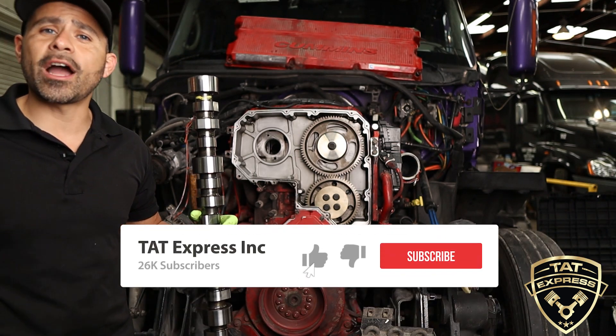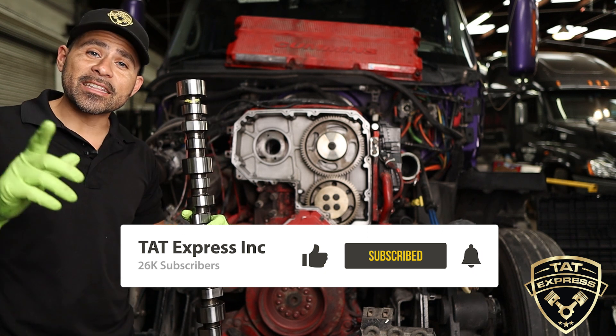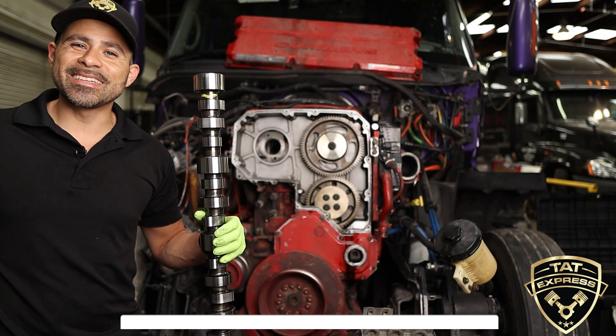Make sure to like, subscribe, and turn on notifications so you know next time we release another video. If you'd like to share your experience, leave it in the comments below, and until next time guys, be safe.